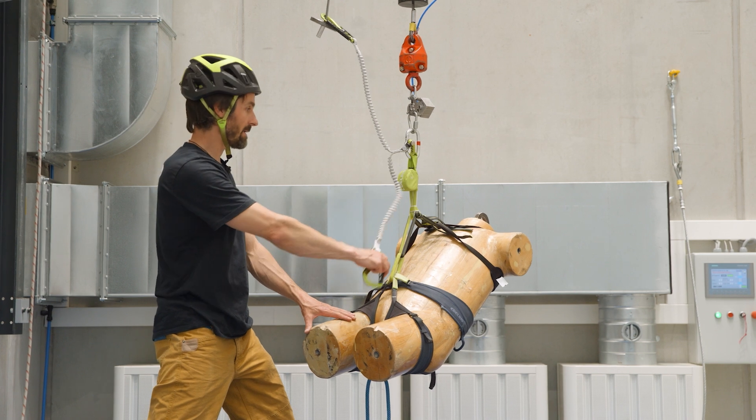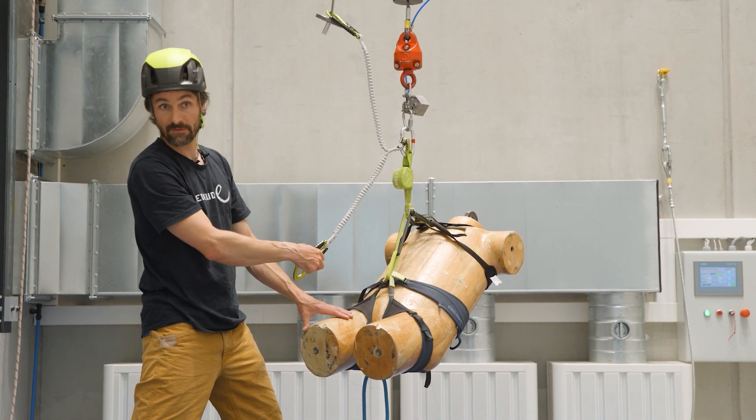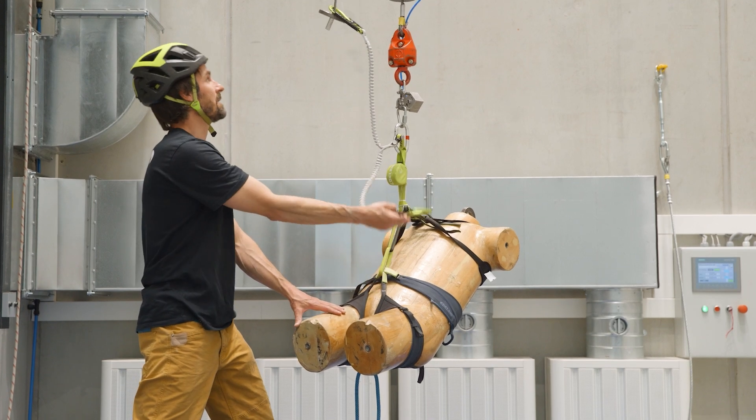So now we've seen that if I clip the carabiner into the central ring with a set that has no protection against that certain misuse, it's fatal.